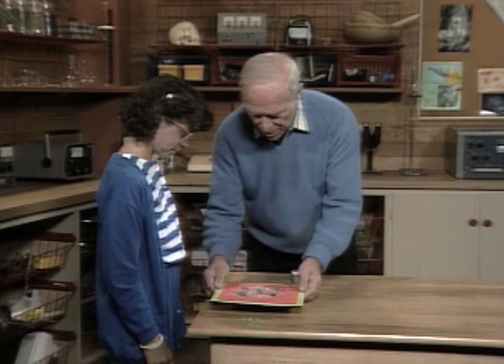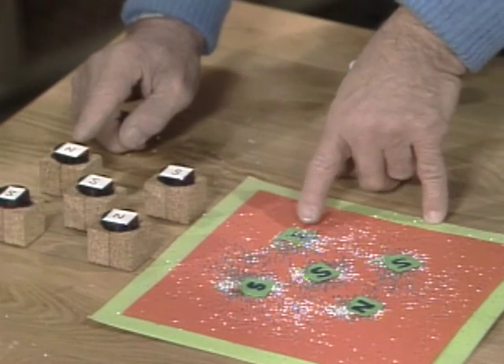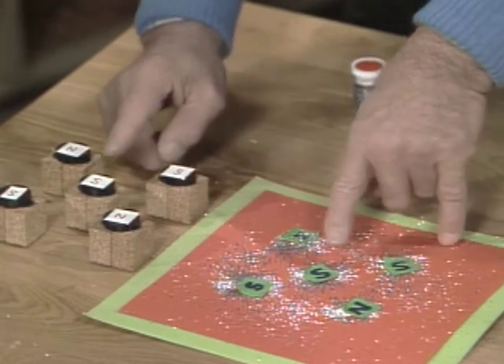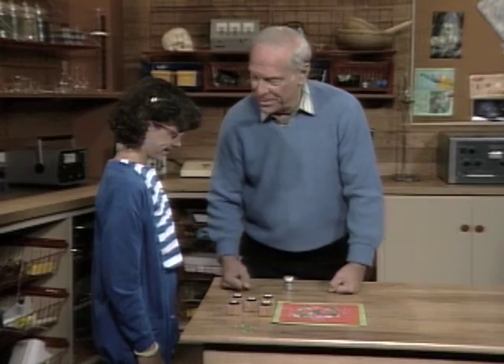If I lift this up now — here was the one that I started with, right? An N. Were you right on that? Yes. Were you right on that? Yes. Were you right on that? Yes. Were you right on that? Yes. Congratulations, you were right on every single one. Thank you.